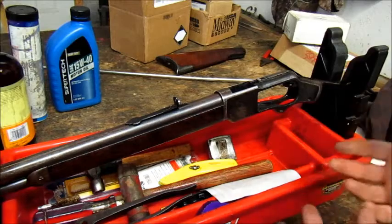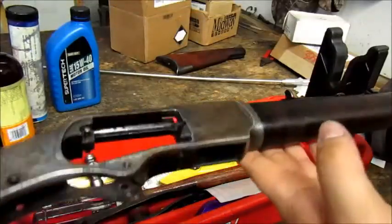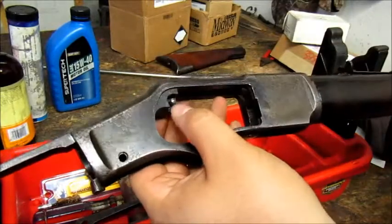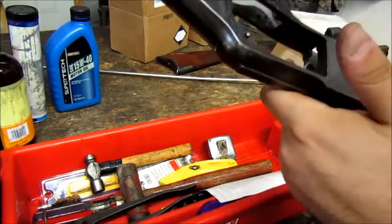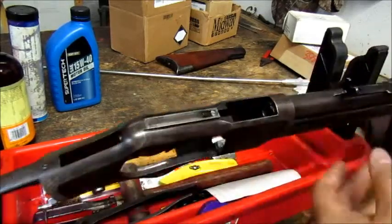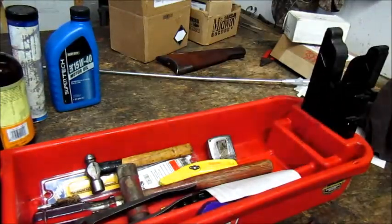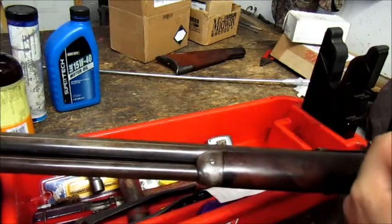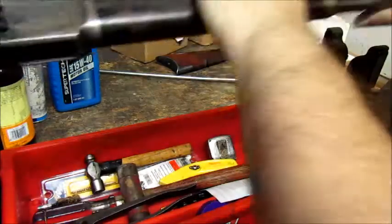We can also take the forearm off — it can be a little intimidating, but if you can do the action, you can do the forearm. This is a basically completely stripped action. We didn't take the tang screws or a certain pin out — it's probably seized in there and I don't feel like putting a hammer to it. We also didn't take the dust cover leaf spring out. This is a round barrel gun — these would come in a lot of different variations, including octagonal barrels, and carbines with very short barrels. That was back when Winchester made a good firearm.